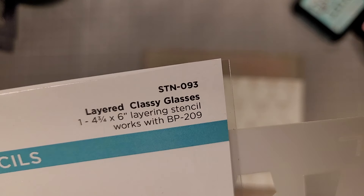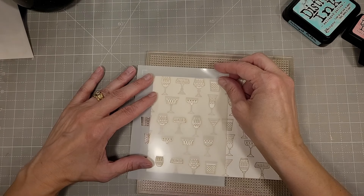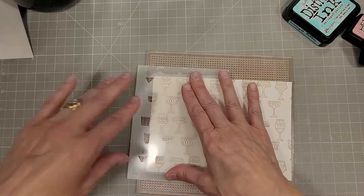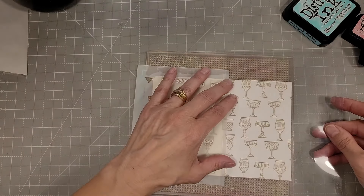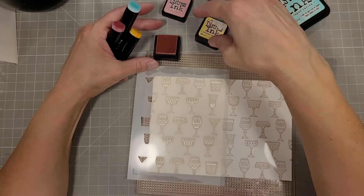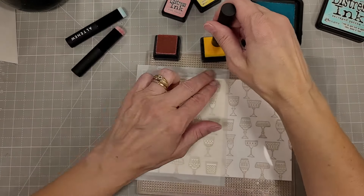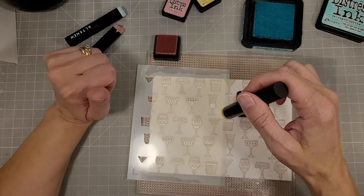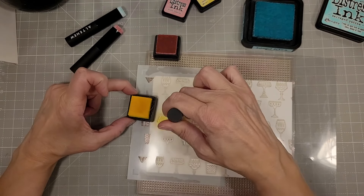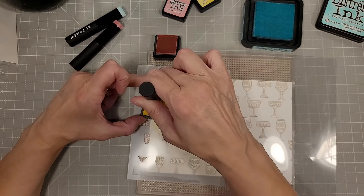Next we're going to take this single-layered Classy Glasses stencil — it's one stencil and it allows you to add liquid in the insides of all of these glasses. And of course I have to sneak some rainbows in here somewhere. I did take a pink, a yellow, and a blue to color these. We're going to start with the yellow because that's the one that gets contaminated most easily, and I'm putting that in the middle.